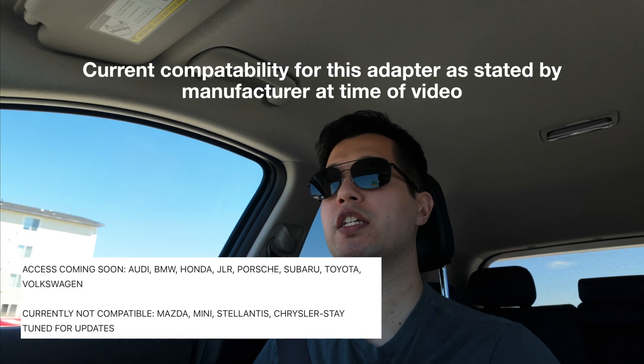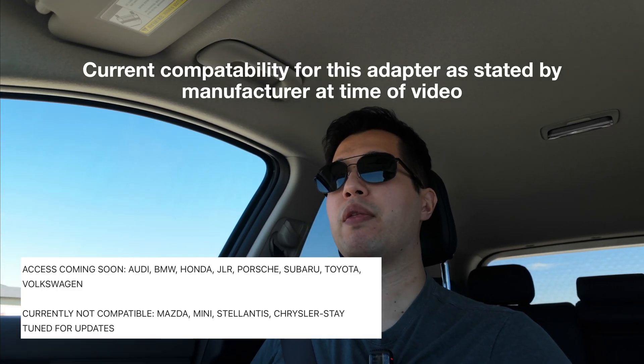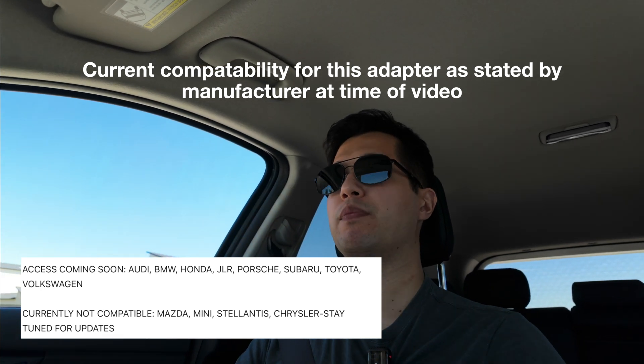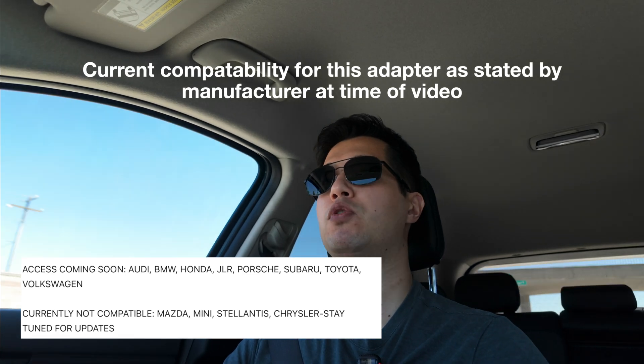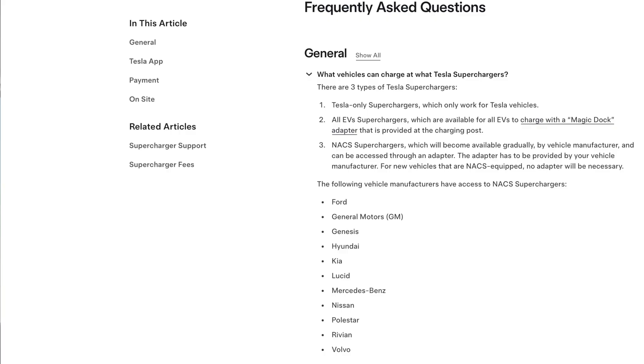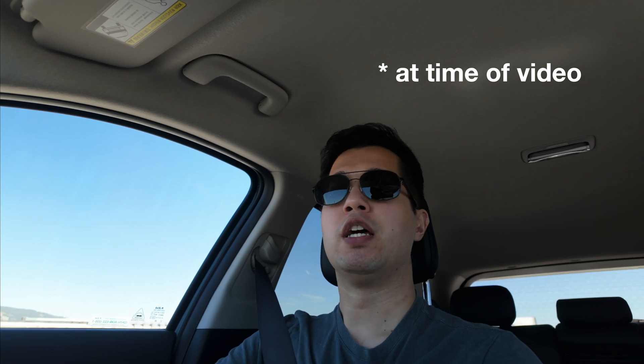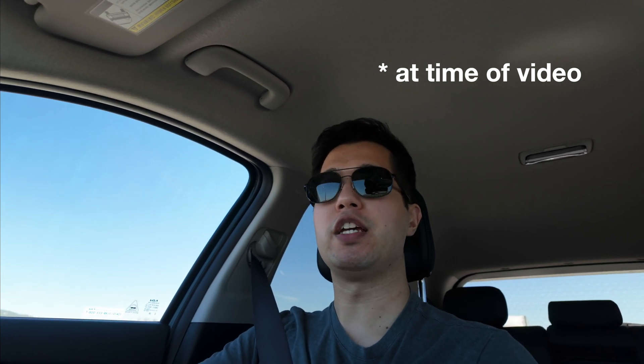Not every CCS vehicle is compatible currently. Both Tesla and the manufacturers have to do some software tweaks to make a vehicle compatible. Hop over to Tesla's Supercharger site and they list their compatible manufacturers. The Kia OEM adapter is $300, and the Hyundai OEM adapter is $340. This one from Lectron is $185 currently, so it's a great value — especially if it works just as well as the OEM ones, which we'll find out.